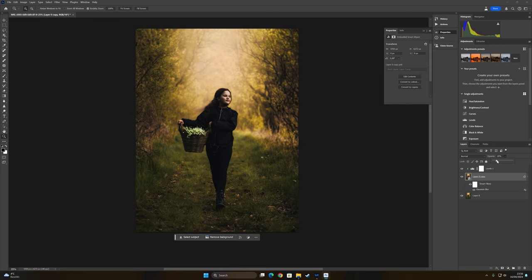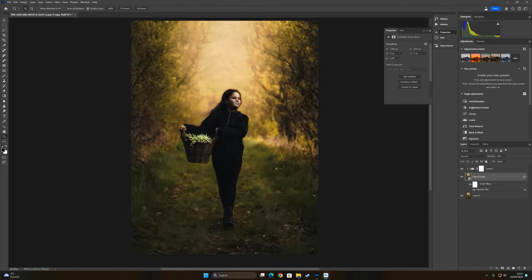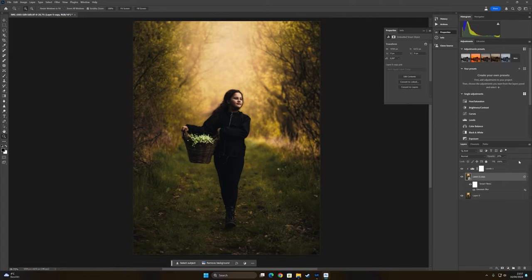Now bring the opacity up slowly until you see a little glow you like. This actually creates a nice glow effect. If I take it away you can see the original versus with the effect — it gives a little more contrast, more color, and a nice dreamy mood. The opacity might be too much — maybe around 50 is good. Without and with — okay. Press Save.